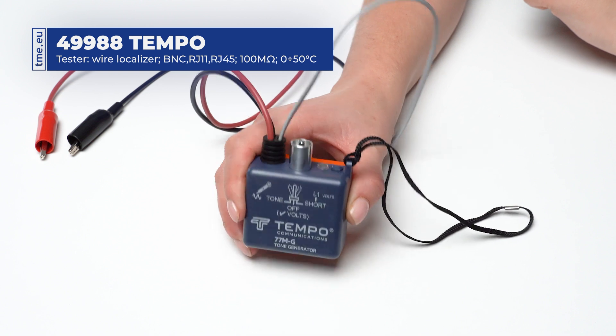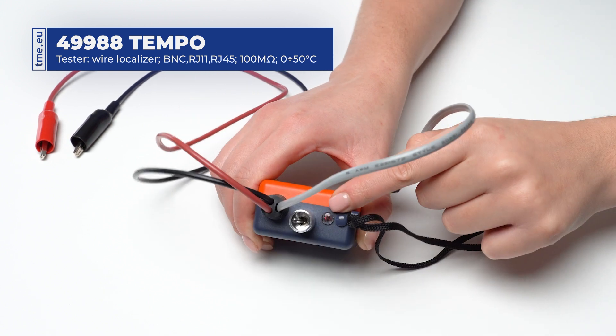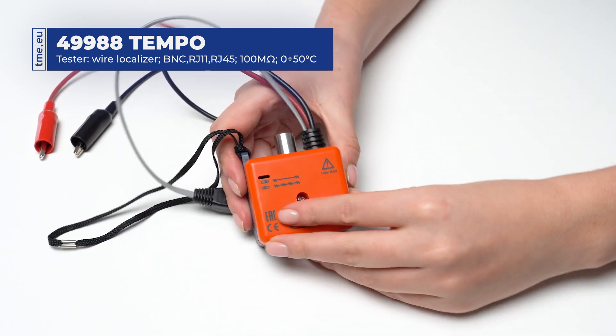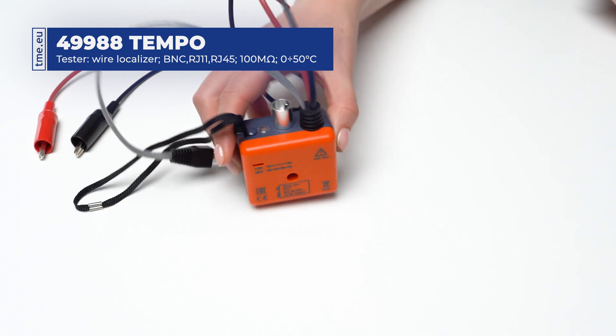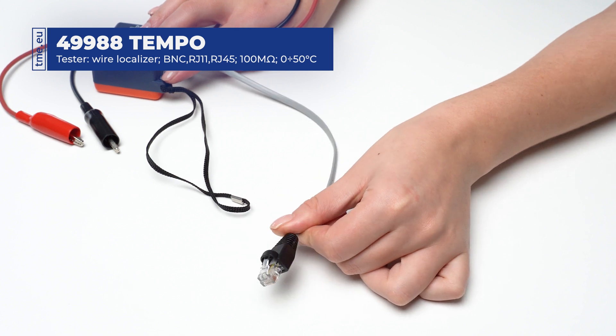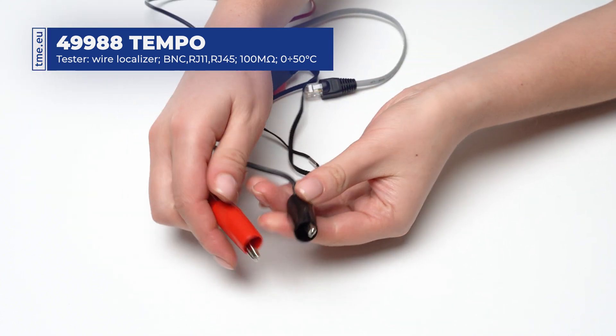The 77MG tone generator is equipped with an LED indicator for continuity, voltage, polarity, and ringing. It has two tones for easier tracing, a modular plug, and alligator test leads.